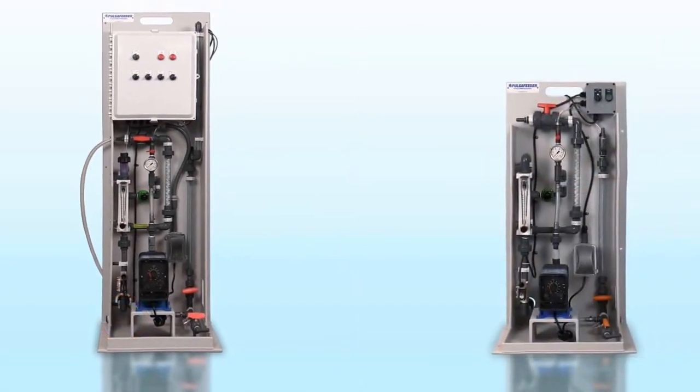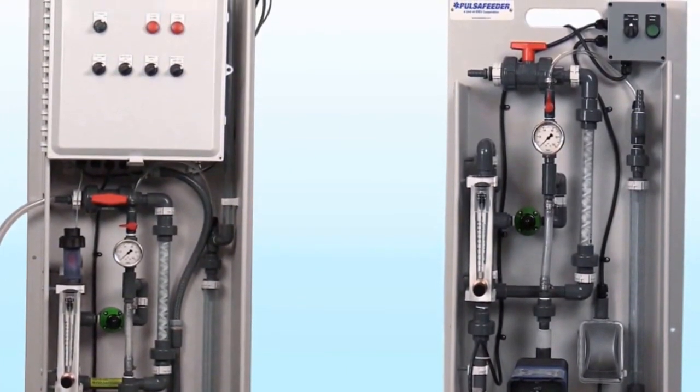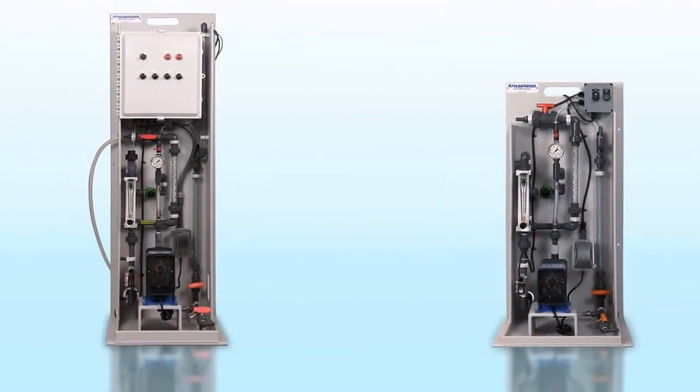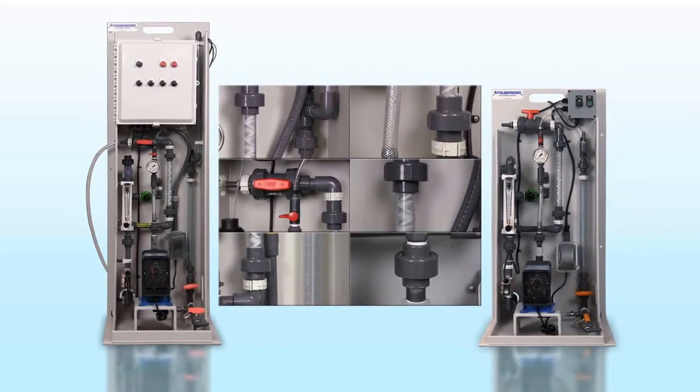The polymer system frame is constructed of a sturdy UV-stabilized high-density polyethylene for superior corrosion resistance and structural integrity. The plumbing is assembled in segments with unions at key points, making subassemblies easier to service and further reducing downtime if service is needed.